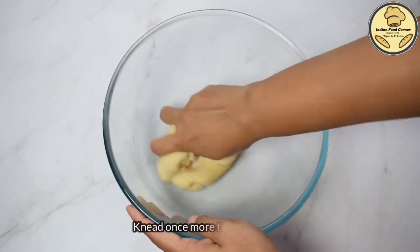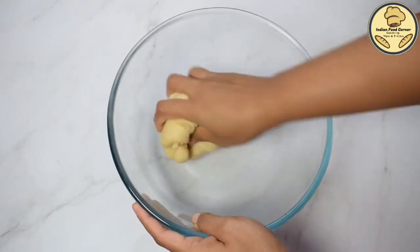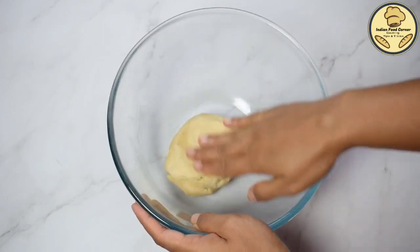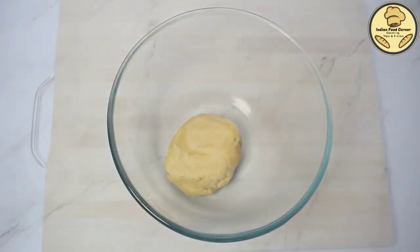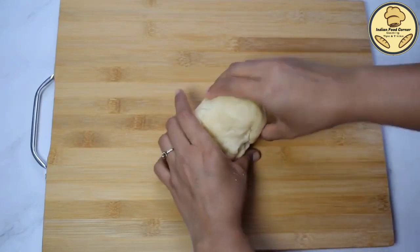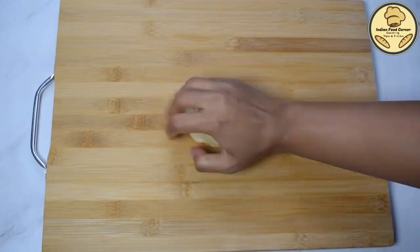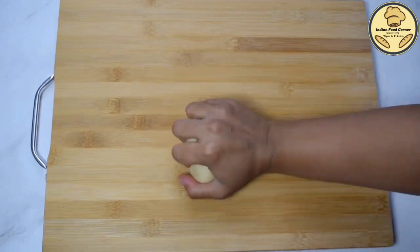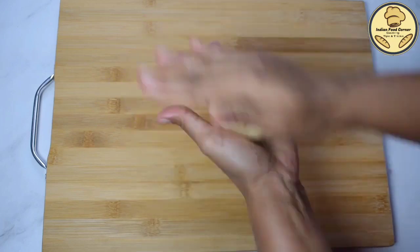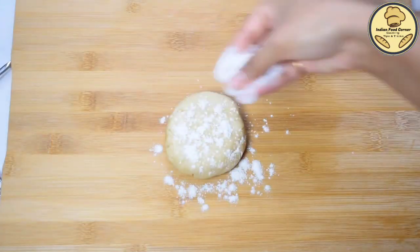We will smooth it all the way. Now, we will roll out the dough and divide it into 2 or 3 parts. We will shape it round and then dust it.